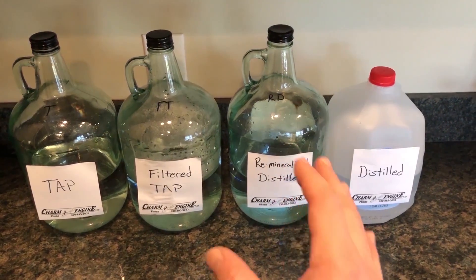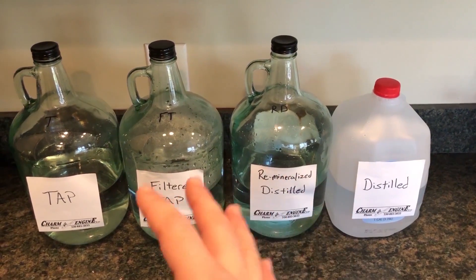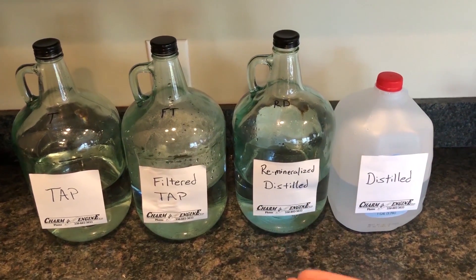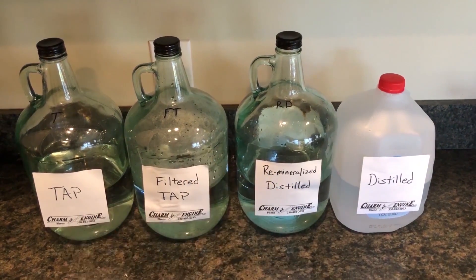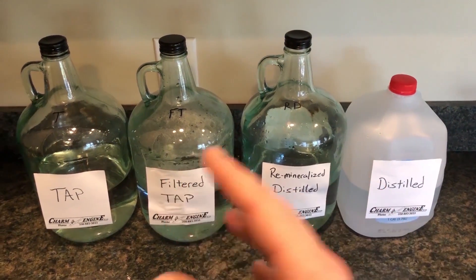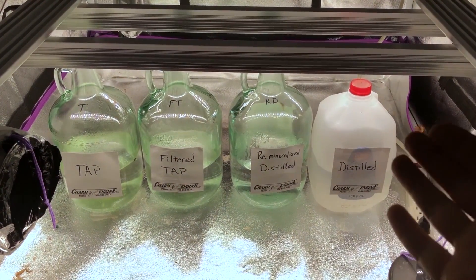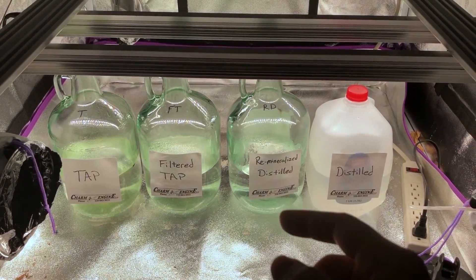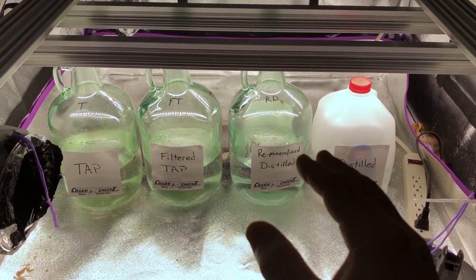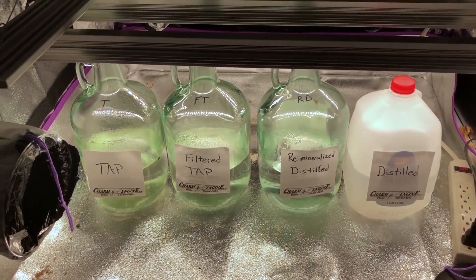The idea of this test is to see if we can grow algae that I'm adding to the water — if it will take hold with the nutrients and minerals that might already be in the water. This goes along with how some people think that if they use reverse osmosis water in their tank, they're going to get rid of their algae problems. We're going to put these containers under a lot of light after we add the algae, and come back in about 30 days. Also, I should mention these containers have all been sterilized — washed with Star San and then put in the oven for a few hours at 285 degrees.